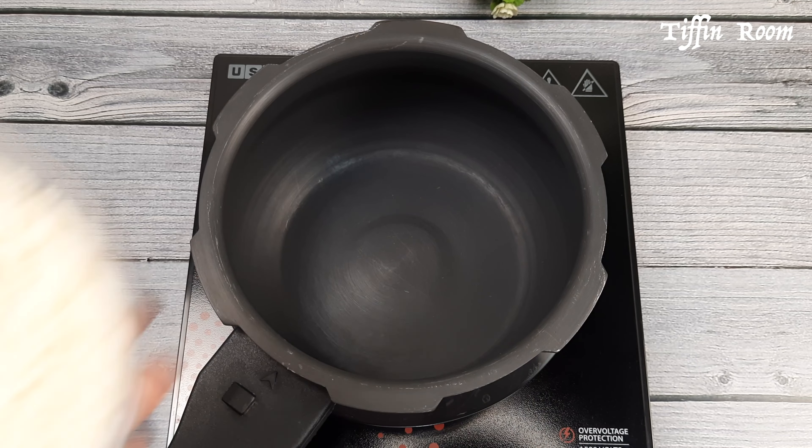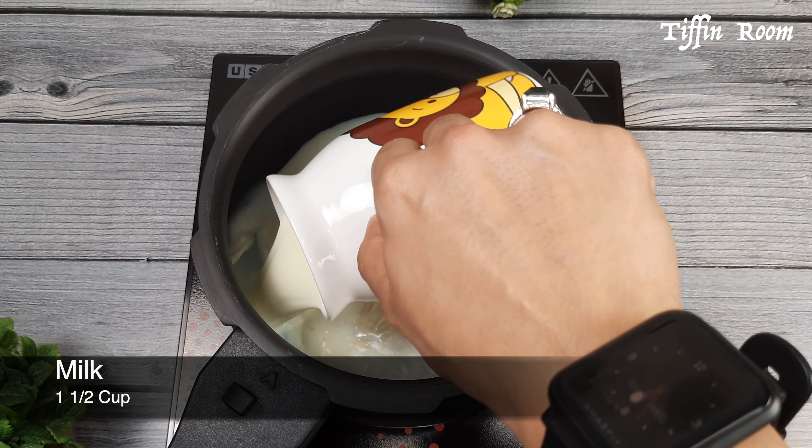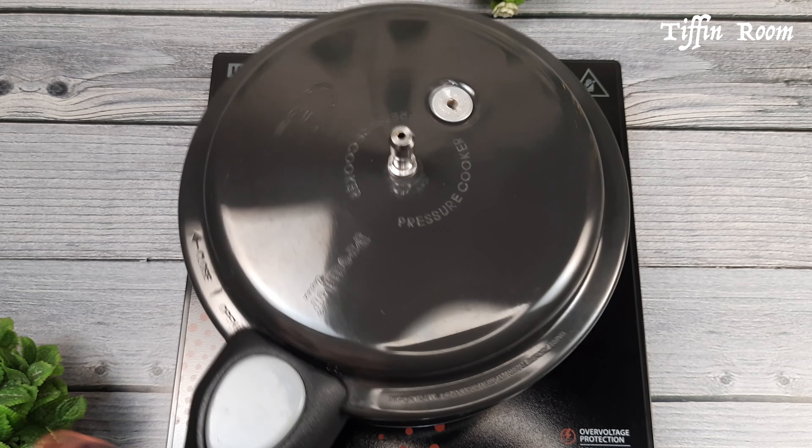Take a pressure cooker, add half cup soaked rice, 1 and half cup milk, cover and pressure cook it for 3 to 4 whistles.